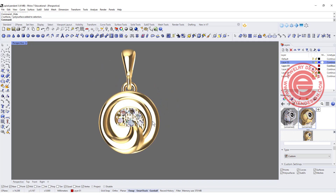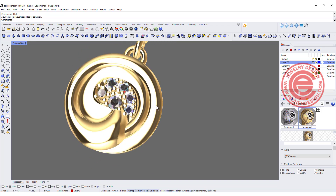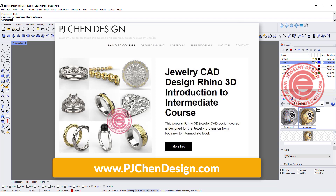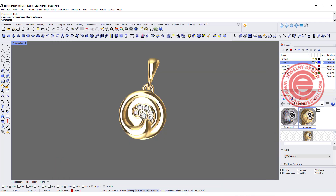Once you are done, you can pave-set stones in between to follow the curve, and adding a bail would make it a very cool pendant to wear. If you are a beginner and would like to know more about jewelry CAD design, I have an online class on my website — you are more than welcome to check out the curriculum. Let me know how you like this tutorial, leave a comment below, and thank you for watching. I'll see you next time.